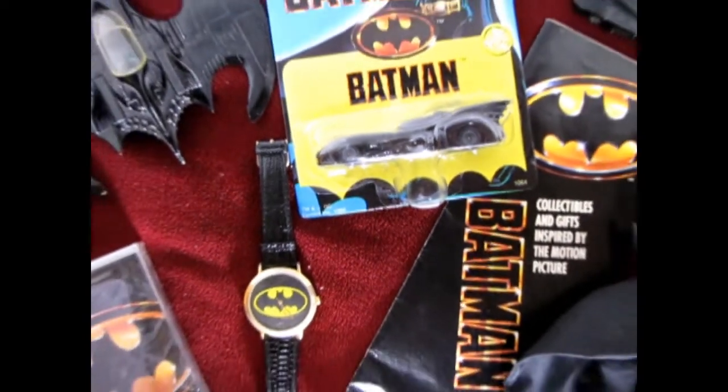Suddenly it's 1989 again and the new gritty Tim Burton Batman movie is playing at the theater. Smash that like button if you were a 1980s kid that saw this movie on the big screen just like I did. Go Gen X!